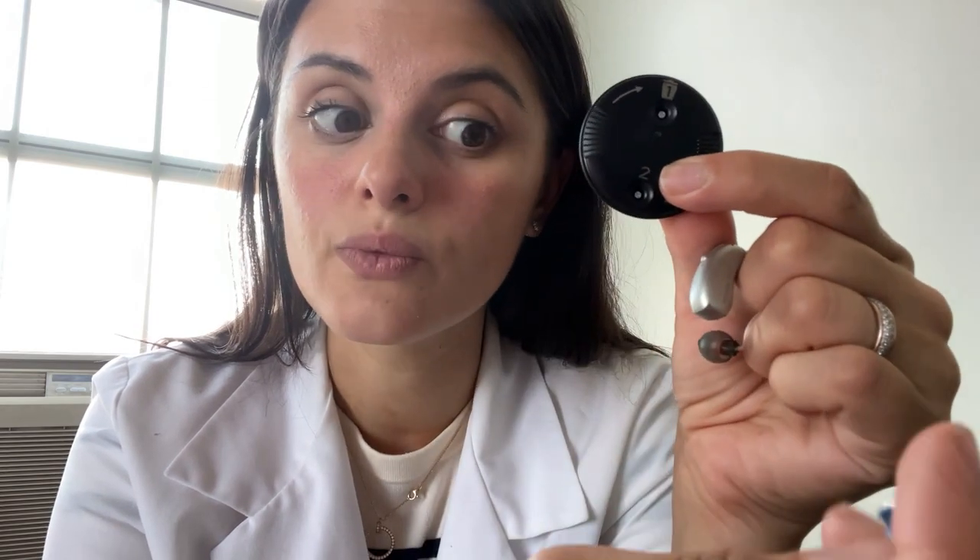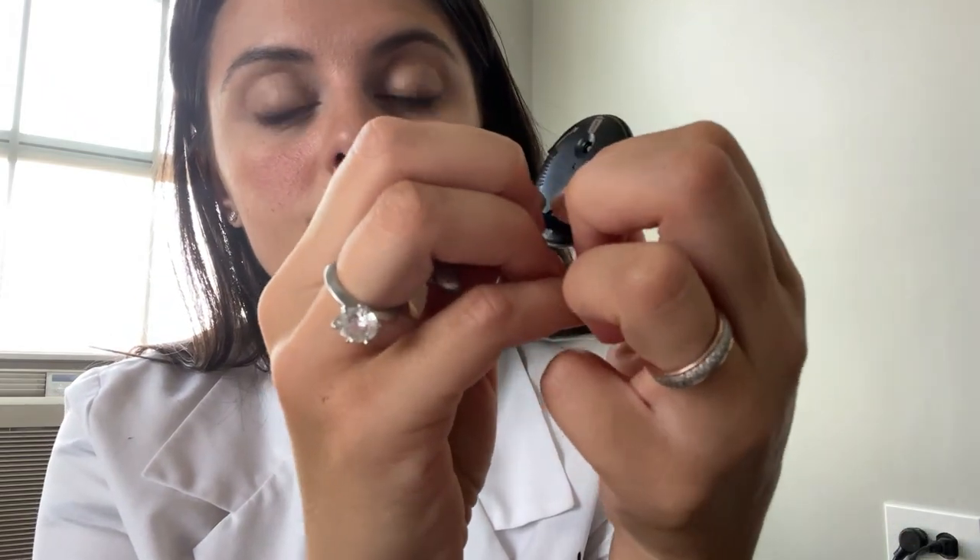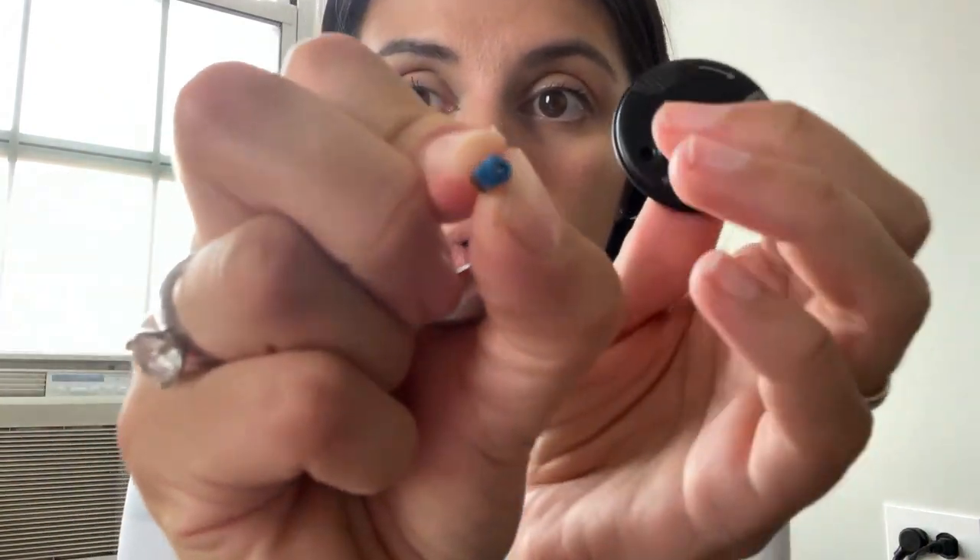The second step is to go down to where you see a number two and put in a new filter. You do it the same way as taking out the old one — just push it in and you hear a click. Again, if it's in correctly, it should stay on there on its own without your help. When you remove it, the new filter will be in there.